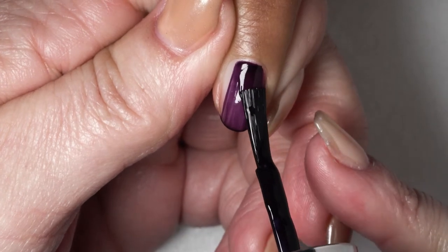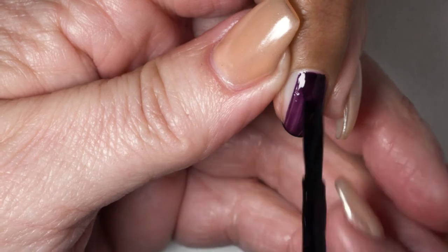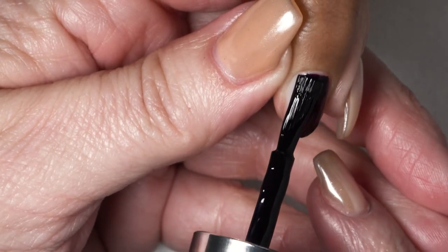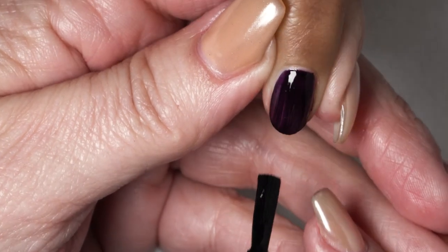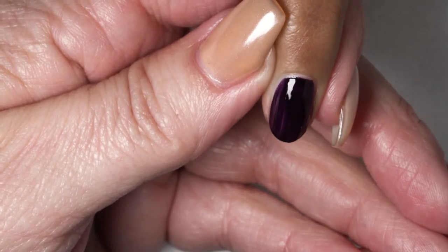I'm going to slightly turn her finger to the side, and then slightly turn to do the other side to get as close to the edge as possible. Now I'm going to allow this to dry and do the rest of her nails.